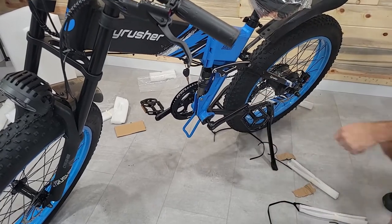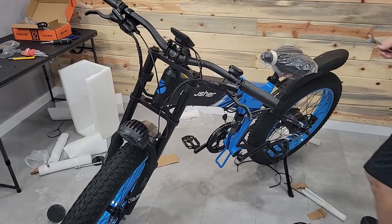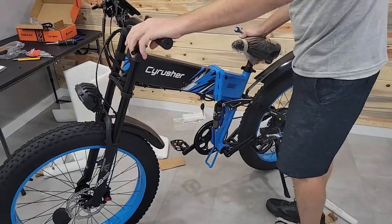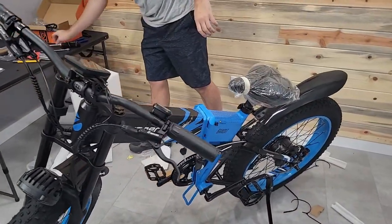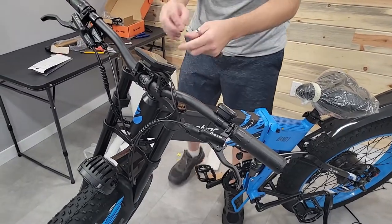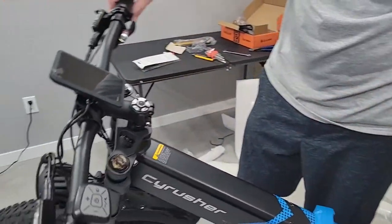Grab the wrench and tighten both pedals down — righty tighty on the right side, lefty tighty on the left side. With that done we're ready to go ahead and make a few final adjustments. You'll notice I haven't tightened the stem down yet.